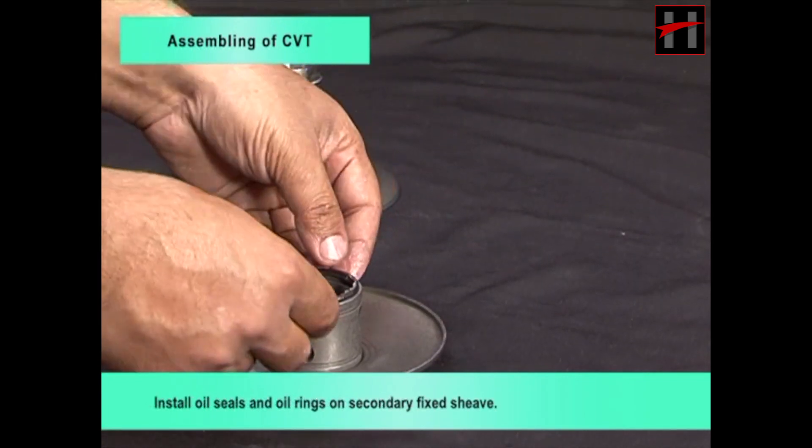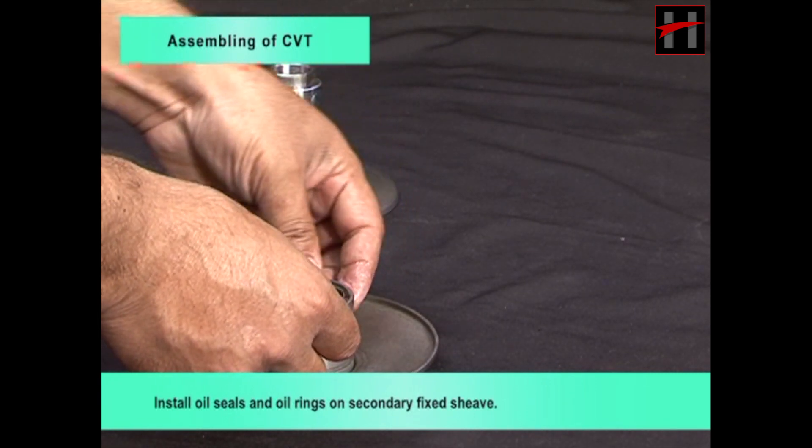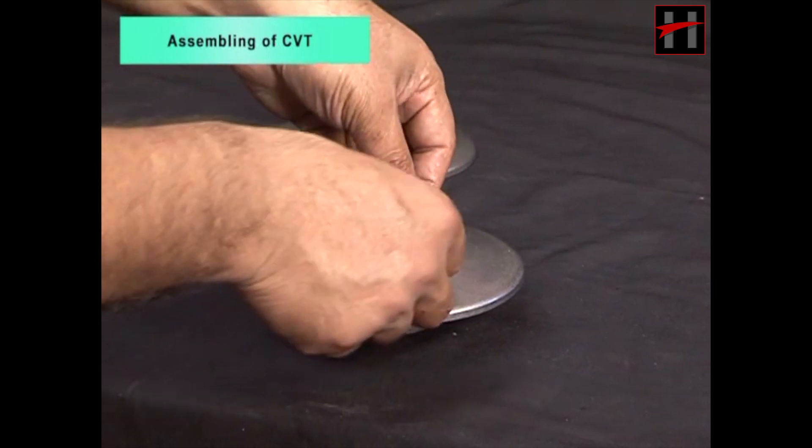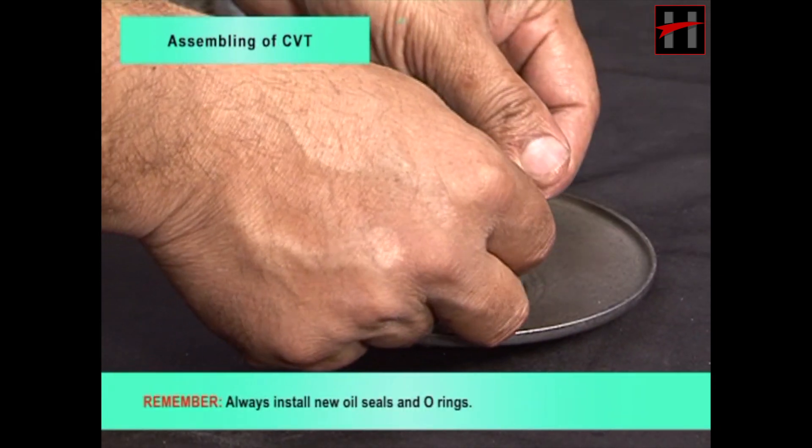Install oil seals and oil rings on secondary fixed sheave. Remember, always install new oil seals and o-rings.